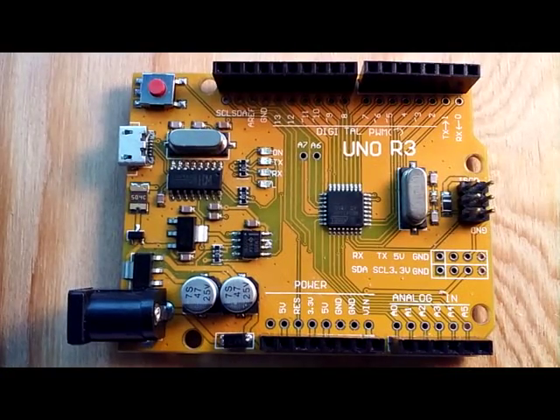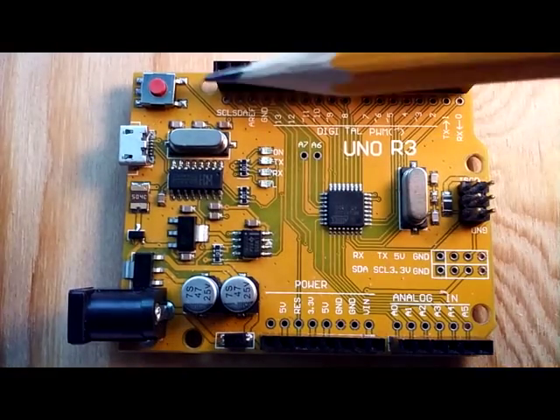Hey guys, Paul here. Let's take a look at the UNO R3 microcontroller development board to understand its individual components.